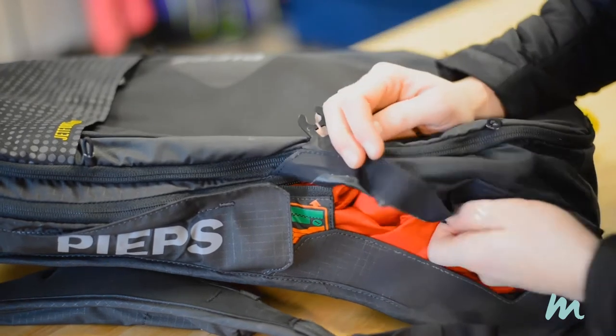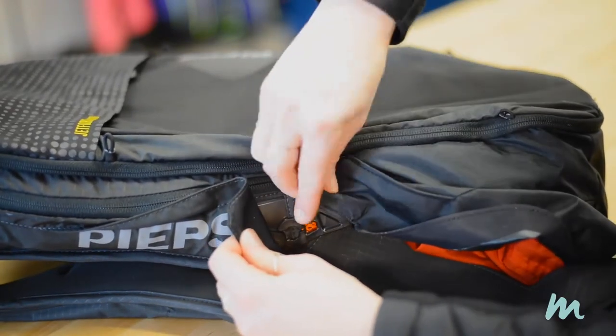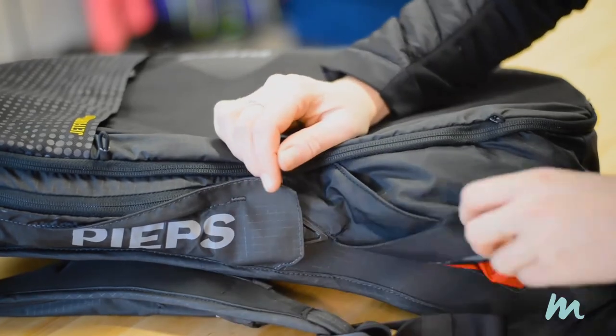The final step, step six: tuck this last panel in so that the zipper is protected, making sure that the plastic clip is secured.